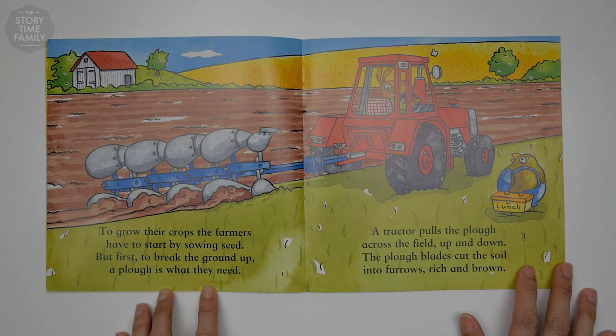To grow their crops, the farmers have to start by sowing seed. But first, to break the ground up, a plow is what they need. A tractor pulls the plow across the field up and down. The plow blades cut the soil into furrows, rich and brown.